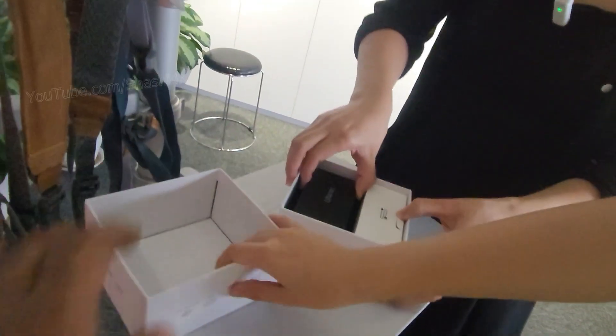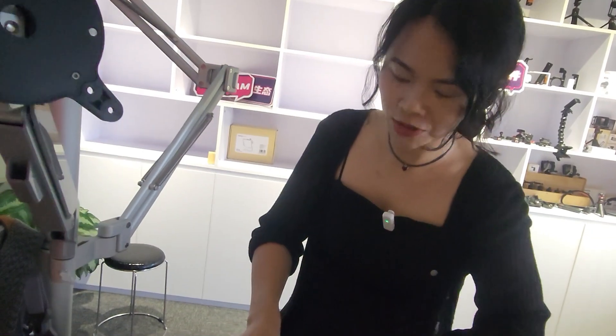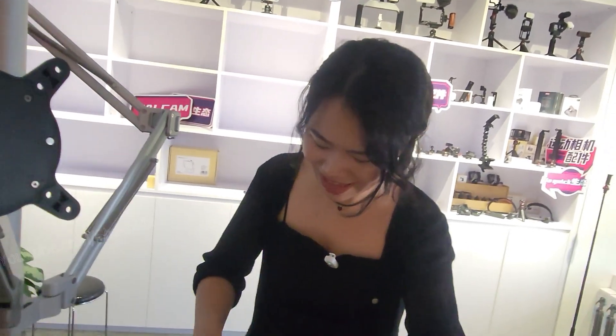Yes, it's a gift box — very nice packaging. You could even send it to your boyfriend as a first gift! The design is very similar to DJI and other famous brands.